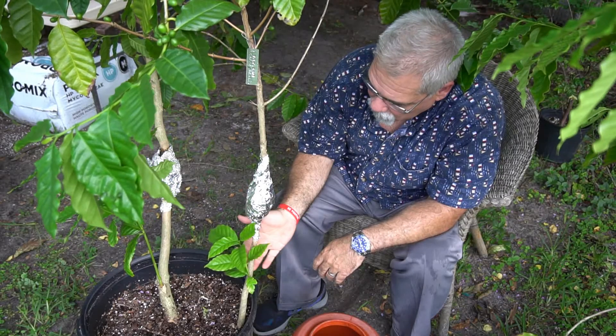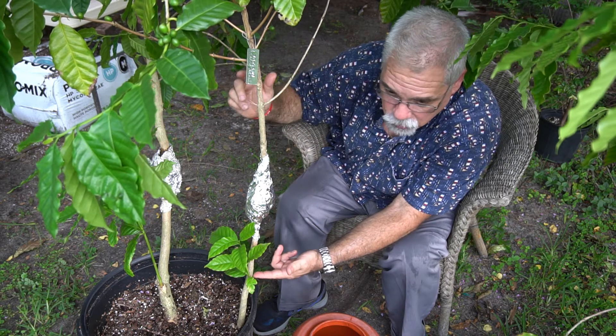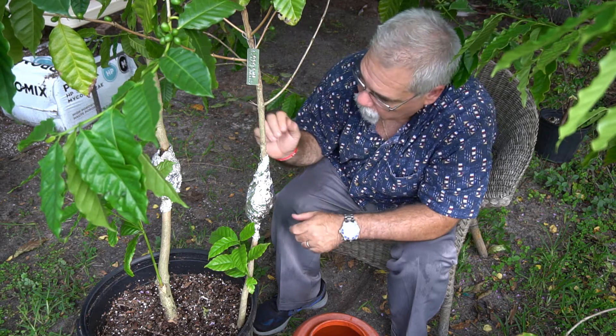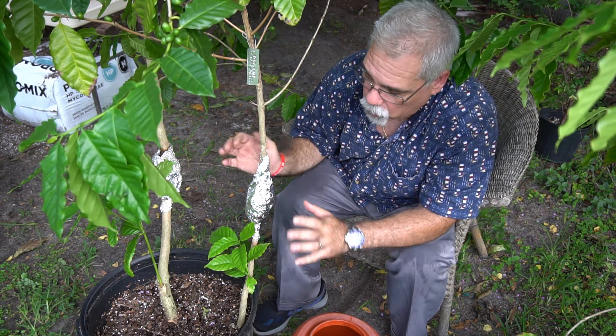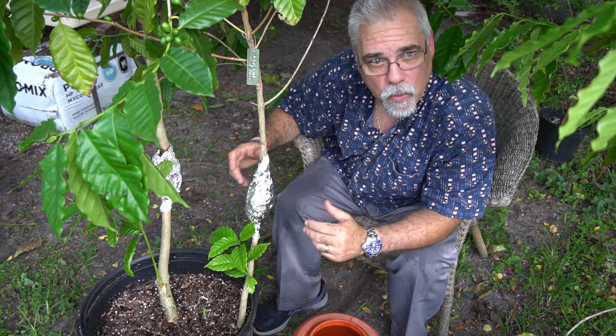So this branch that you see here — this is the main trunk of the tree. The trunk is the part that supports all of the lateral branches, and the lateral branches are the ones that produce the coffee berries or cherries.